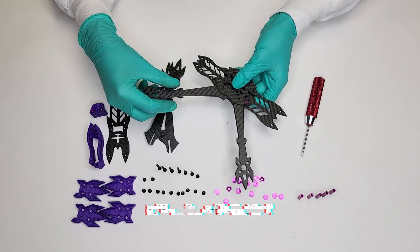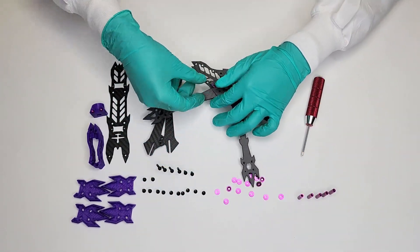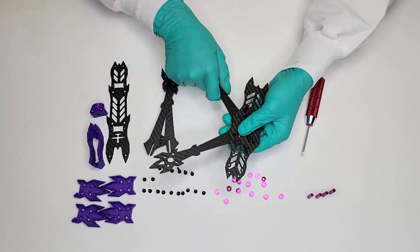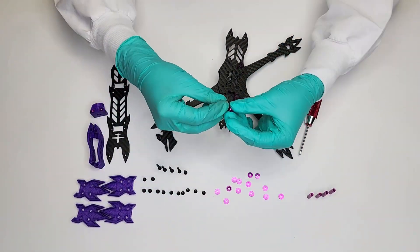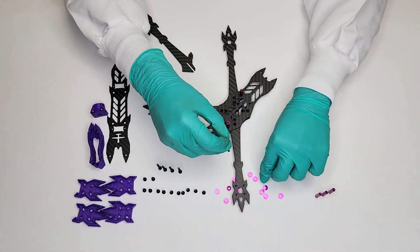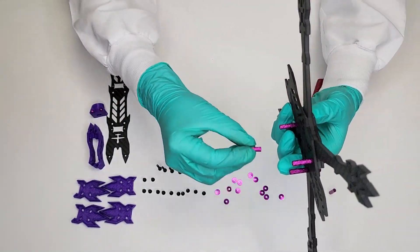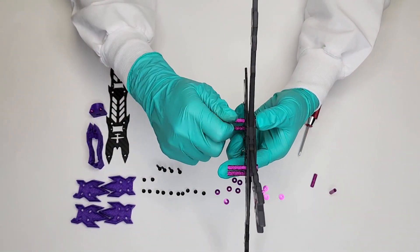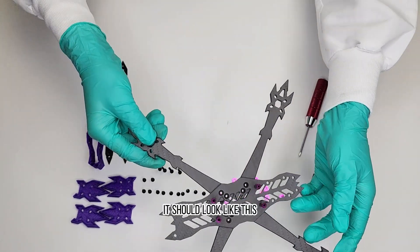Repeat for the remaining arms. It should look like this.